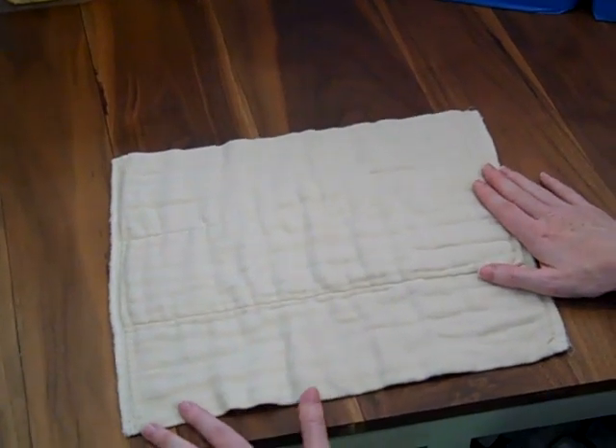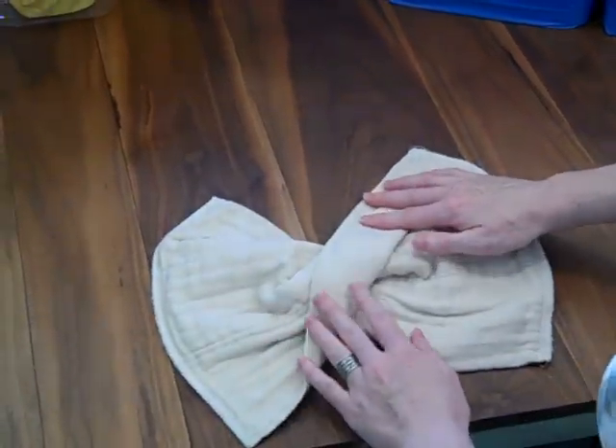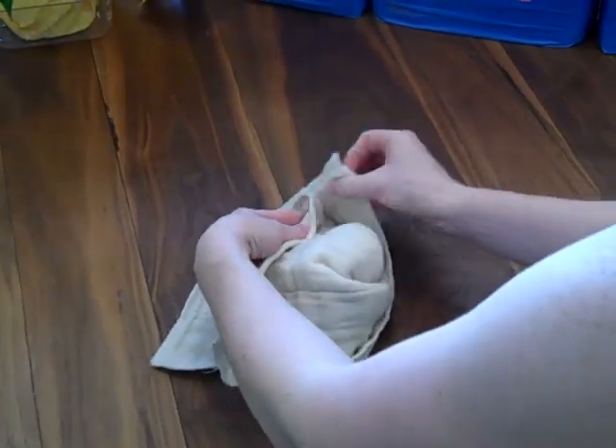Starting with your pre-fold out in front of you like this, hold one side down and twist the other side around so it's twisted in the middle. At this point it's ready to go on baby. You can fold it in if you need, or you could fold it down and use it with a snappy.